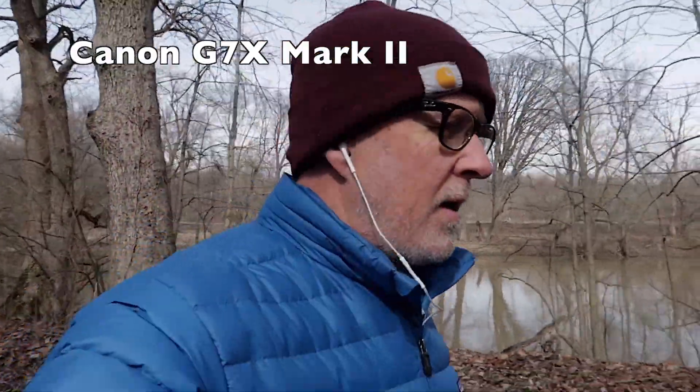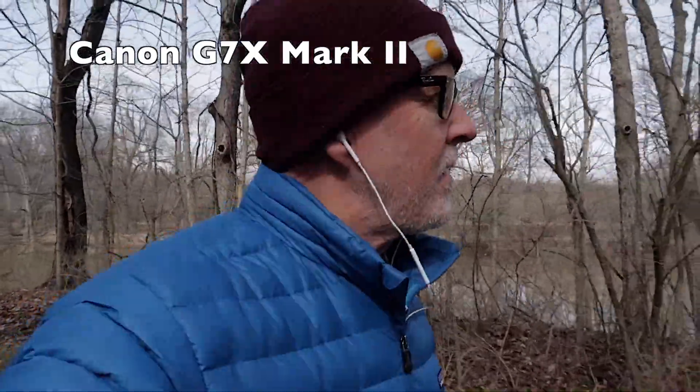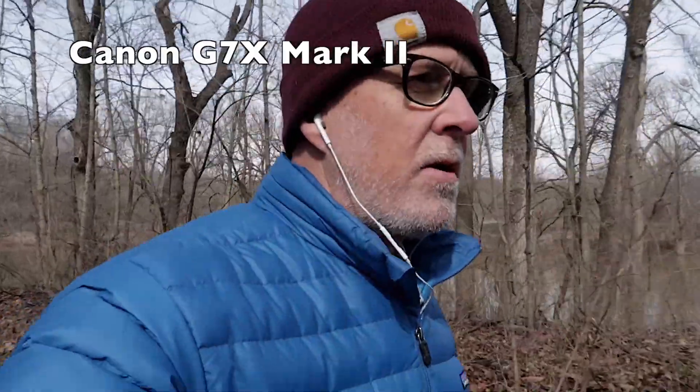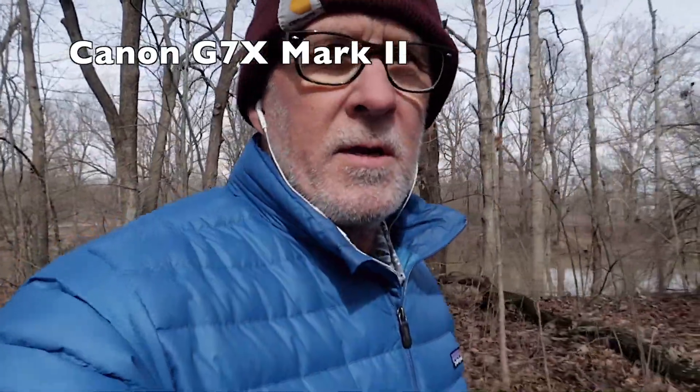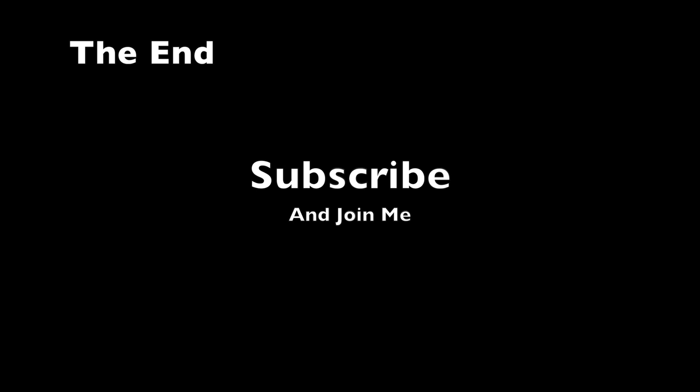Thanks for watching. I'm just going to try to keep learning as much as I can about these cameras because it's the key to doing better. So until next time, unless I have something earth-shattering about these cameras to tell you, I'm going to be sticking with my G7X. I'll use my GoPro for those times I really think it'll be better. I'll see you next time.